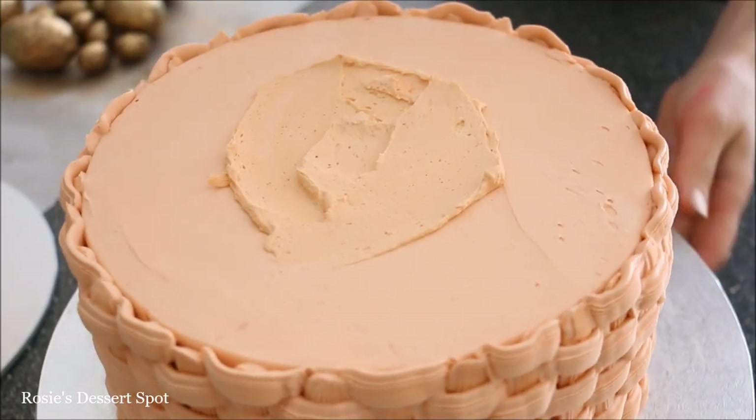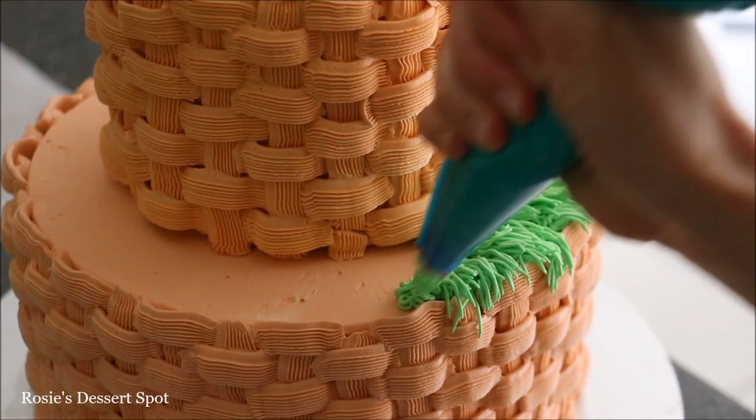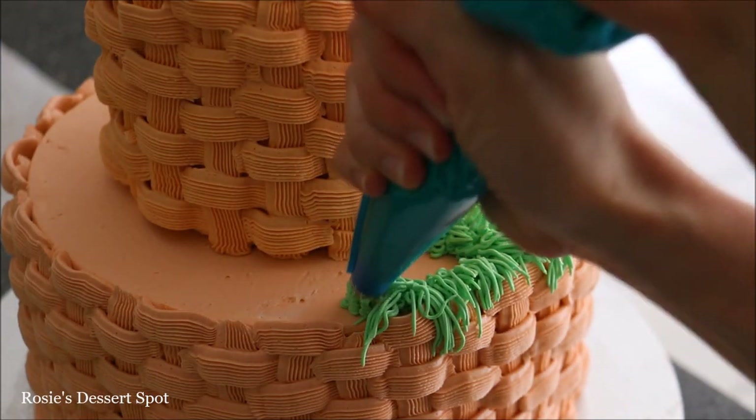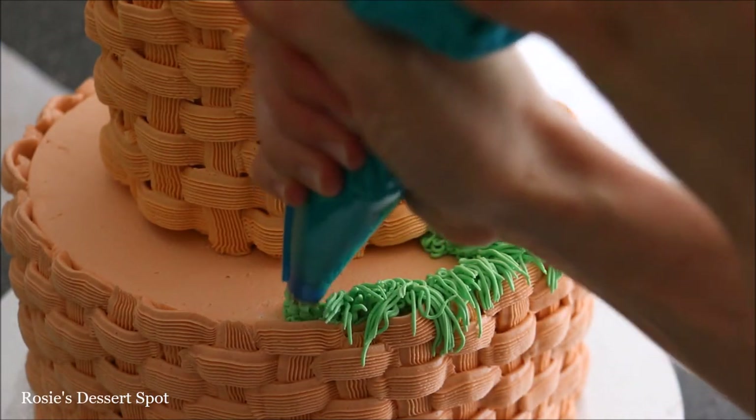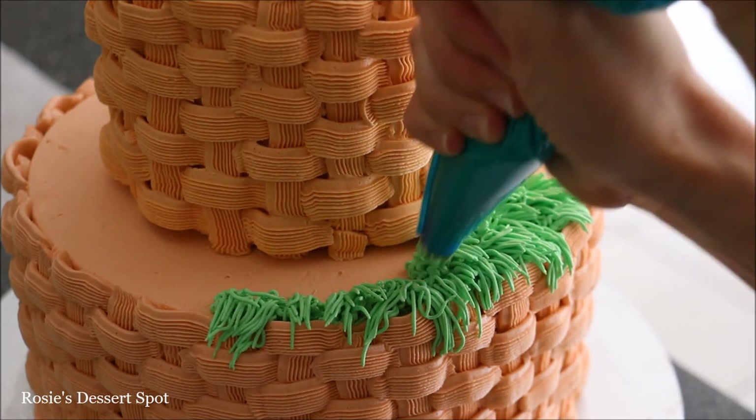Once you've dusted all your chocolates, it's time to assemble our tiers. Make sure there are wooden dowels in your bottom tier to support the weight of the top tier. Stick it on with buttercream, then use a grass tip with some green buttercream to fill in the space between the two tiers.